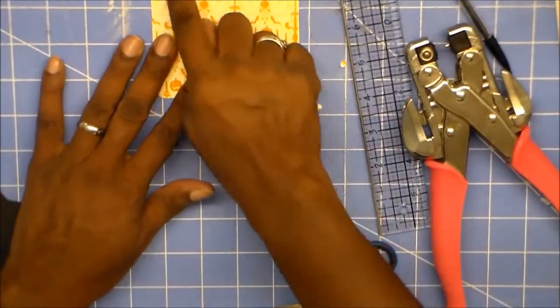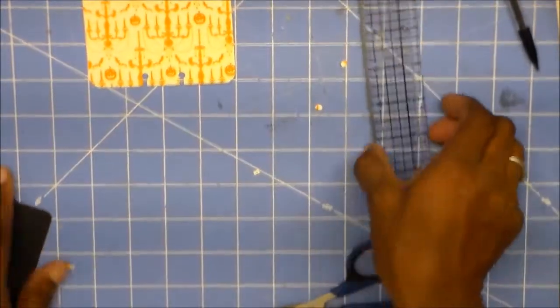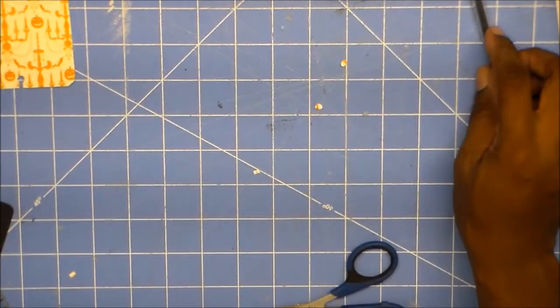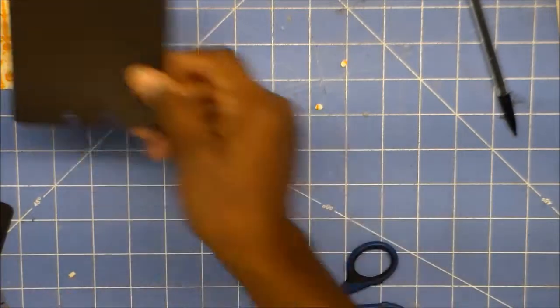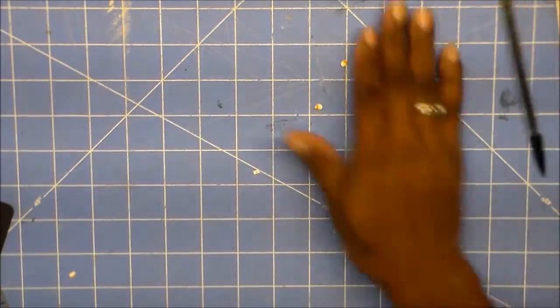Now I'm going to show you how to make one with the tab on the other side. Again, if you're just using card stock like this, you don't need to flip it — you just cut it on a different side. You just need to flip it.